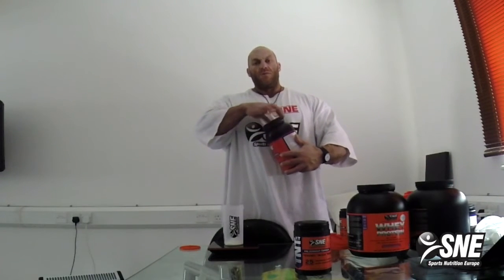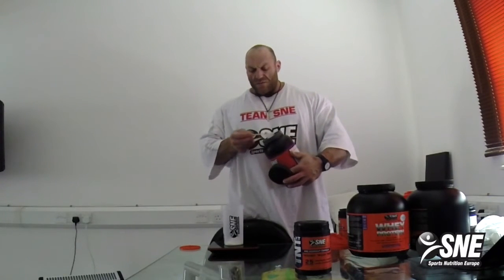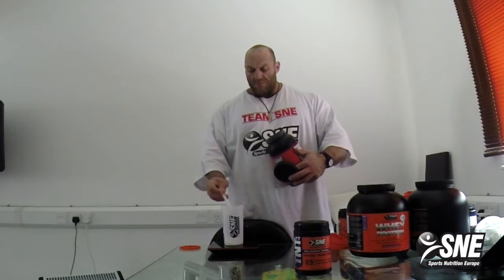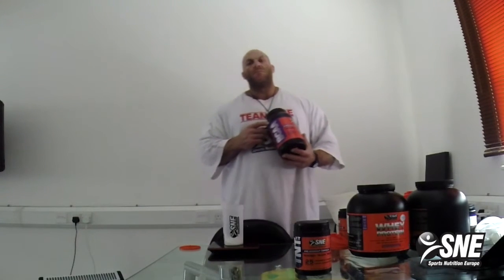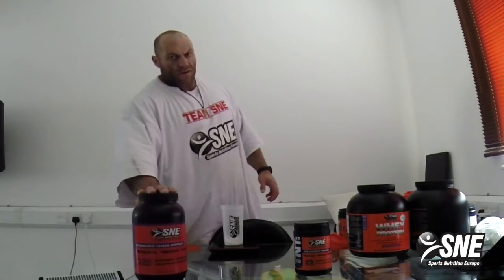And as a little extra boost, you of course put the BCAA in. Don't need so much right now, I have it very good today. So I'm going to take around 15 gram. This will take about 20 minutes before — either take it now before you go to the gym, or take it there, sit down for a while and wait for it to kick in. This is the BCAA from SNE, European Fishing.